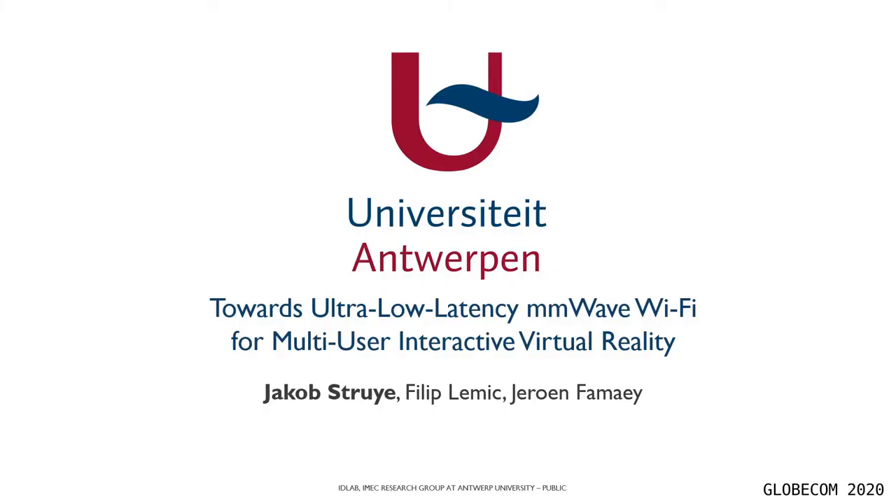Hi everyone, my name is Jacob and I will be giving you a quick overview of our recent work regarding the path towards ultra-low latency millimeter wave Wi-Fi for multi-user interactive virtual reality.